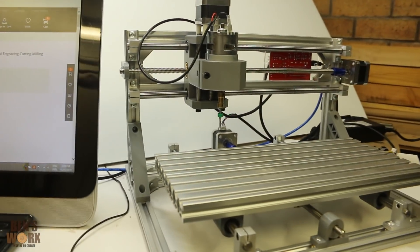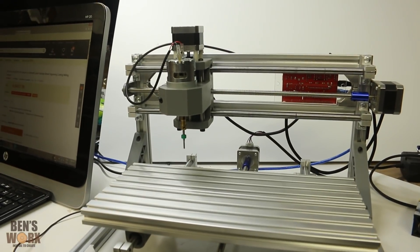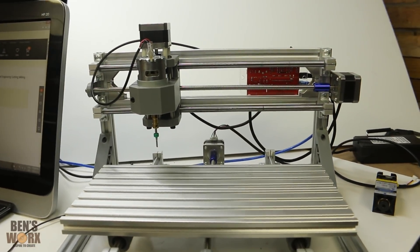Now when it arrives, it doesn't look like this. It comes in about a thousand pieces and you've got to build it yourself. It was quite time-consuming, but there's plenty of videos on YouTube that explain how to do it.